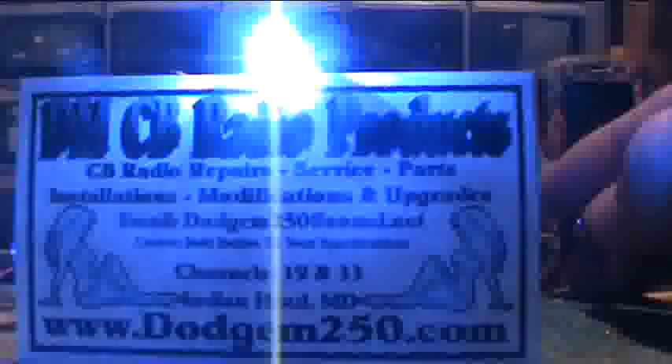Push it two times and it'll give you green. If you push it two more times you'll have the blue that everyone's familiar with. Push it two more times and you'll have a lime green — yellowish green. Two more times and that'll give you an aqua blue, like a turquoise blue.